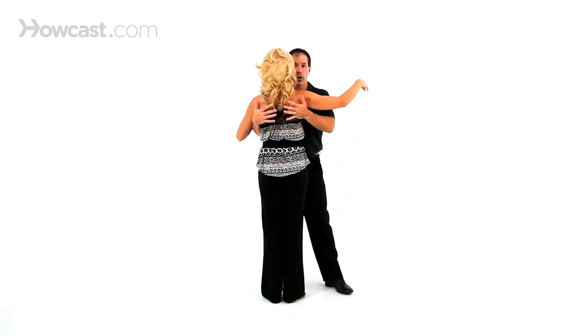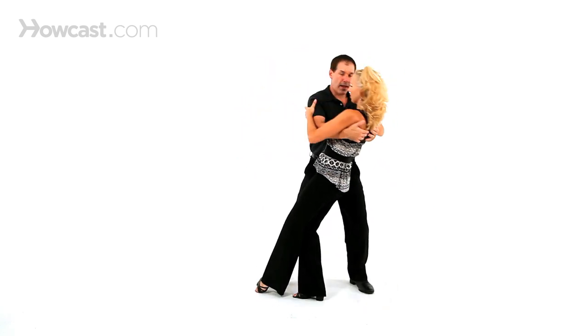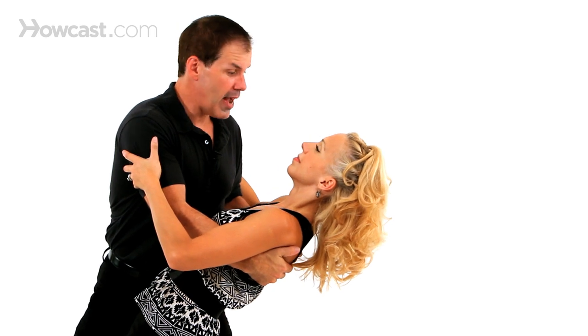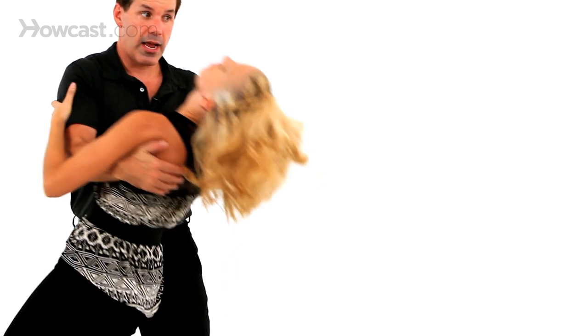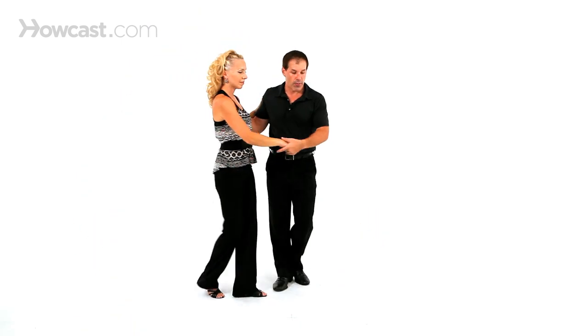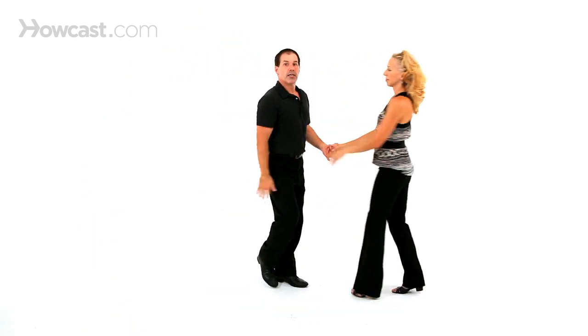Now, if you're comfortable with your partner, you do that exact same thing, but as she goes and you lunge, she can give you her body weight. She can lay her head back — and it's probably best if she lays her head back, there's less tension in the body. Then I bring her up onto that foot, rock step or whatever is necessary to send the ladies out.